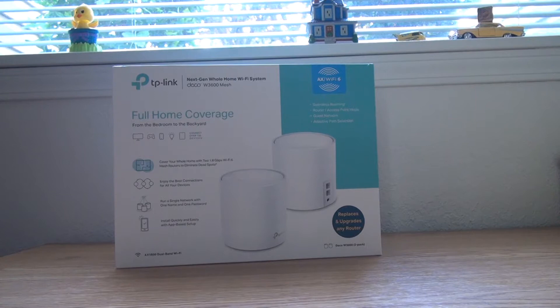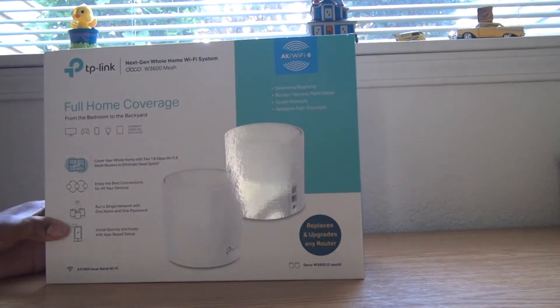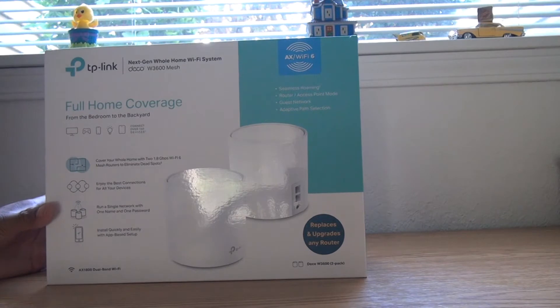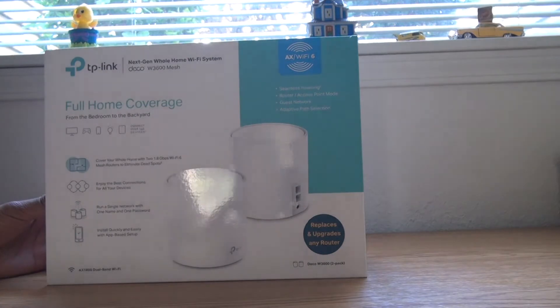Today we are going to do an unboxing for the TP-Link AX Wi-Fi 6 mesh router. The model number is W3600 mesh — this is the two-router setup. I bought it from Walmart for $169. It's the latest Wi-Fi 6 version, which you can use for covering a large apartment or house. It comes with two units. Let's start with the unboxing.